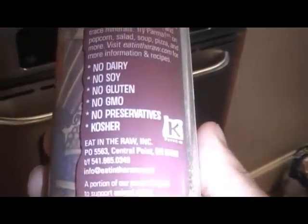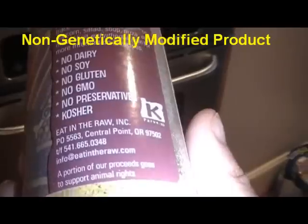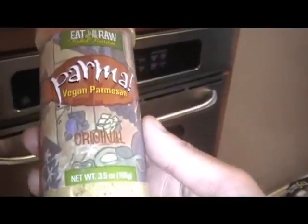Also, a nice accompaniment with your pasta will be Parma vegan Parmesan cheese. Parma has no dairy, soy, gluten, GMO, or preservatives and is kosher-friendly. You can get it at Whole Foods, vegan essentials, vegan store, and foodfight.com.